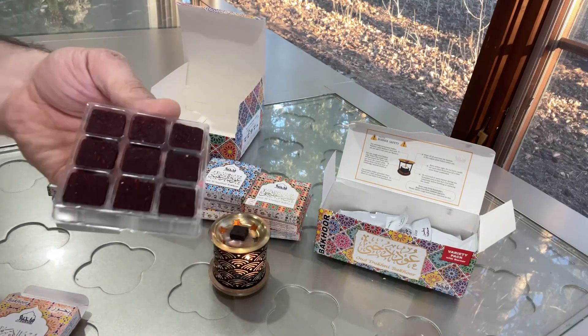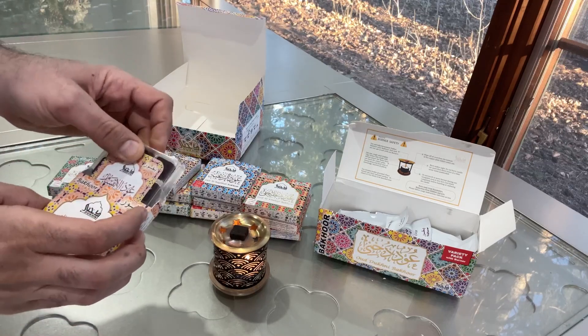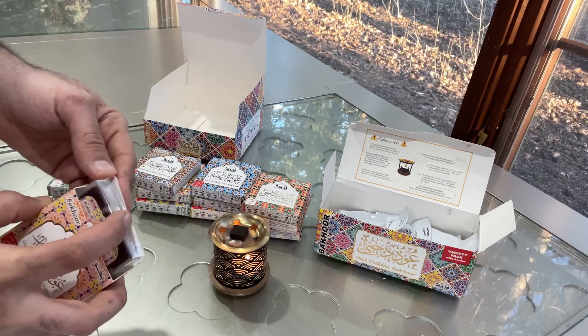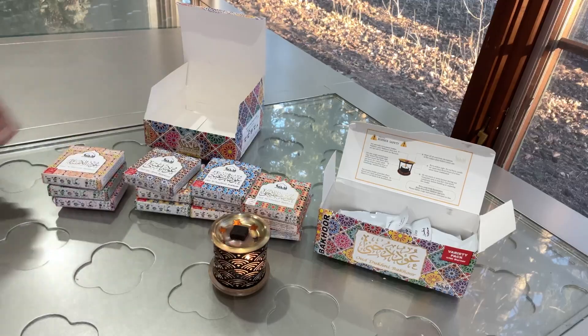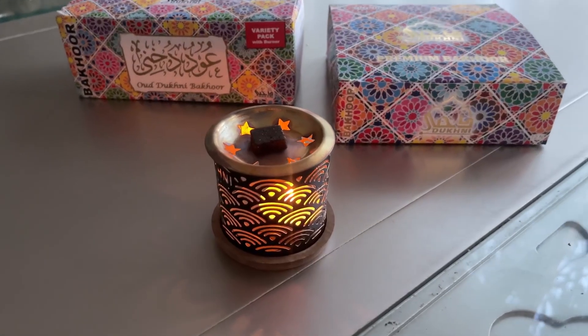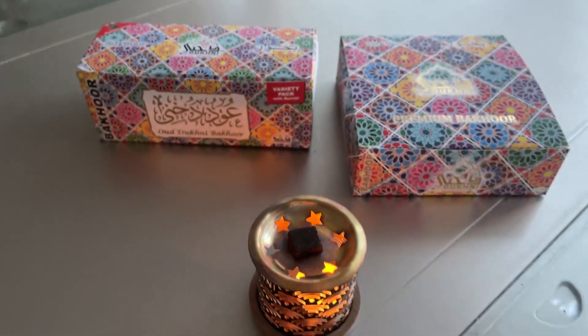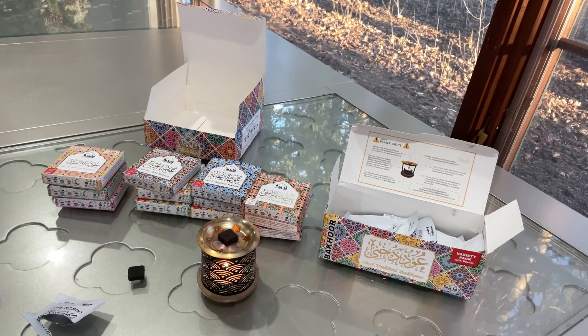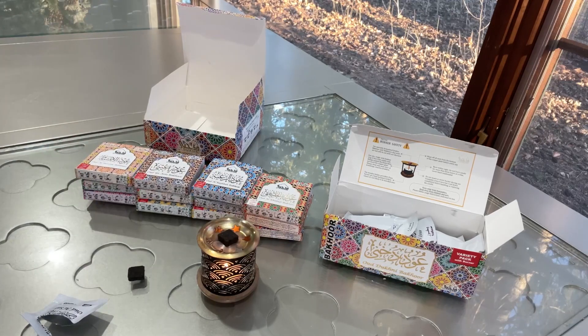Many of us burn it every day — it gives such a luxury, beautiful feeling. These are luxury, long-lasting, assorted fragrances that are so nice. From my experience I would give this 10 out of 10, as it's something very new — I've never seen something like this before. This is the best product I have ever seen and I highly recommend it.